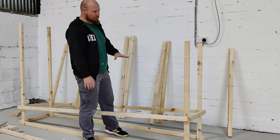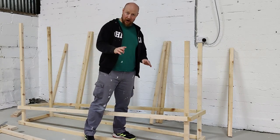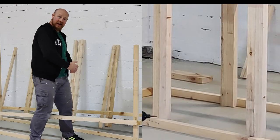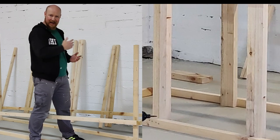I've got all of my uprights cut and ready to go in. I am doing 4 uprights for each bay - 2 on the outside, 2 on the inside, and then straight beside those there'll be another 2 for the next bay or the next level up.